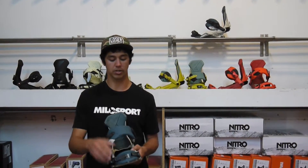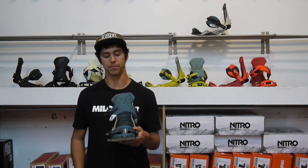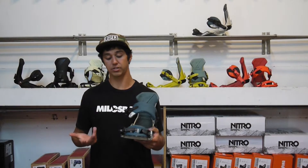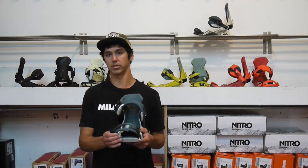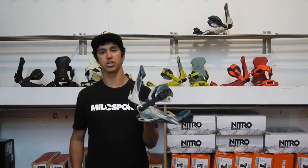Going to the straps, we've got this nice really cushiony ankle strap, so that's going to be really comfortable. And then up in the toe, we've got their nice — they call it the best toe cap. Basically it is a really good toe cap. It works as a convertible one, so you can put it on the top or over the front. It's just minimalist design, super comfortable.